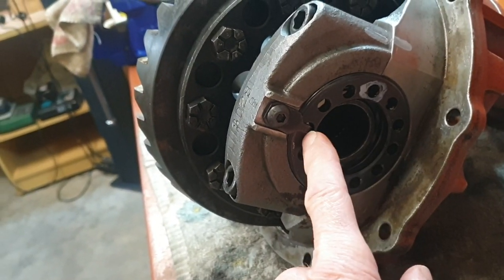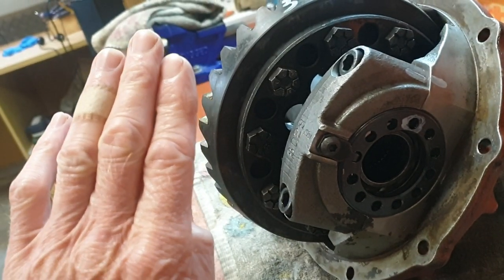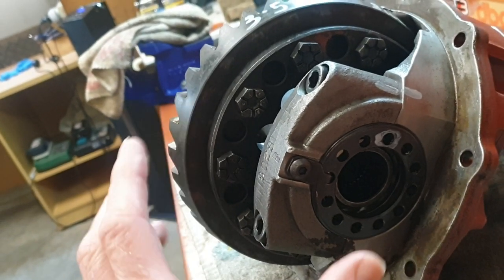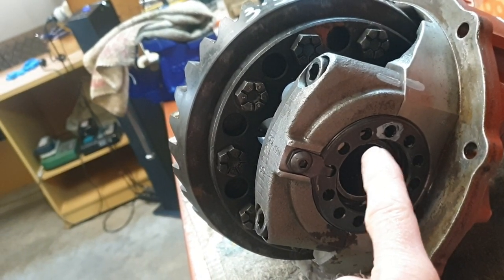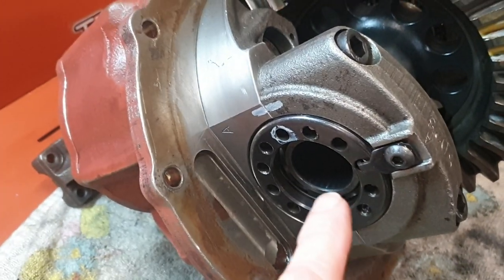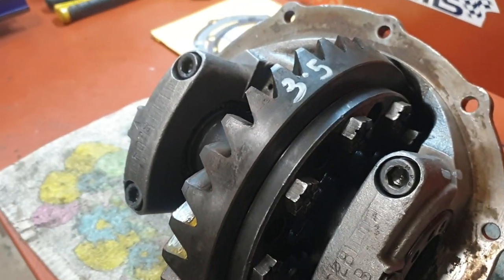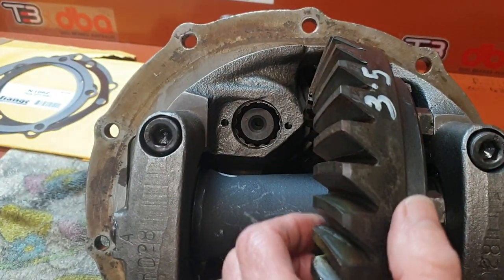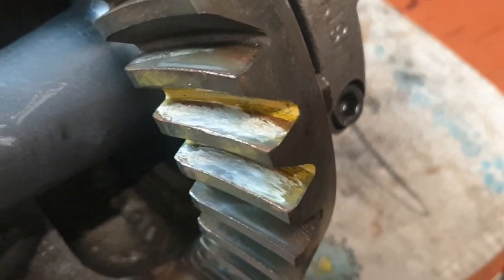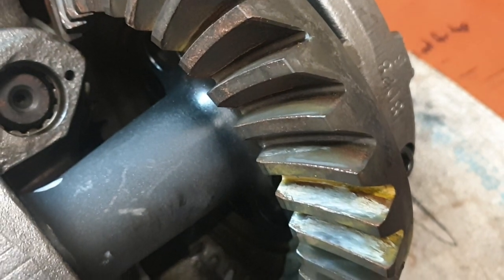These are the original timing marks — they were threaded up here, timed up here. As we're tightening this up, we're actually pushing that gear across into the pinion. Because it may be slightly different, I had to give it three extra clicks, then backed it off the other side three clicks that way as well, to allow the whole lot to move across. They say six to ten thou backlash, and I've got bang on six — I'm quite happy with the way it all lined up.